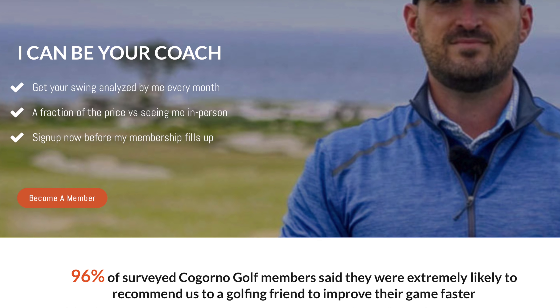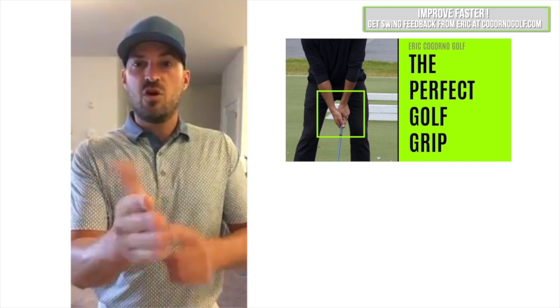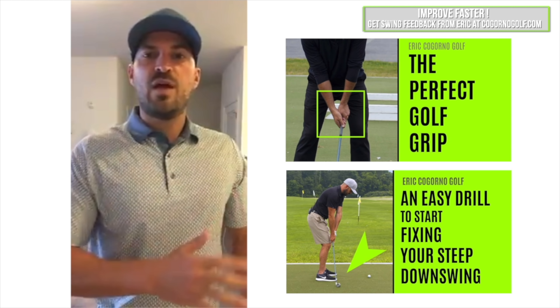Hey guys, before we dive in, I want to make sure you check out CagornoGolf.com. The online lessons there — where you're able to send in your swing videos — is exactly what you need to take your game to the next level. It's equally as effective, if not more effective, than in-person coaching. We guide you through priorities, drills, specific feels, exactly what to do, how many reps, how many days per week — a very specific plan. Unlike taking a lesson once a week, you have 24-hour access to us. We'd love for you to check out CagornoGolf.com — link in the description below.